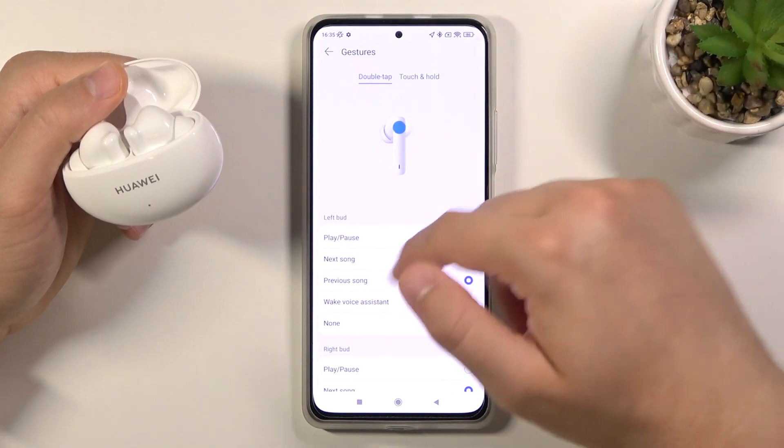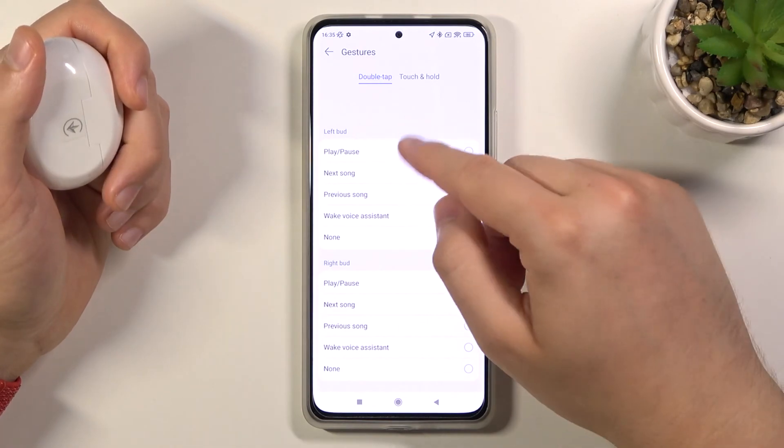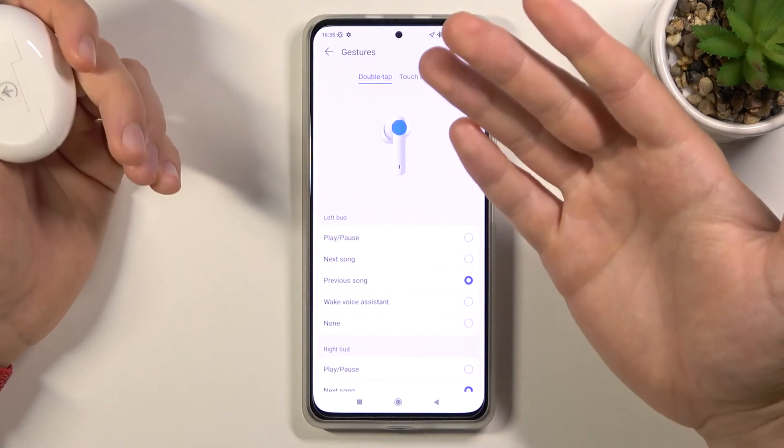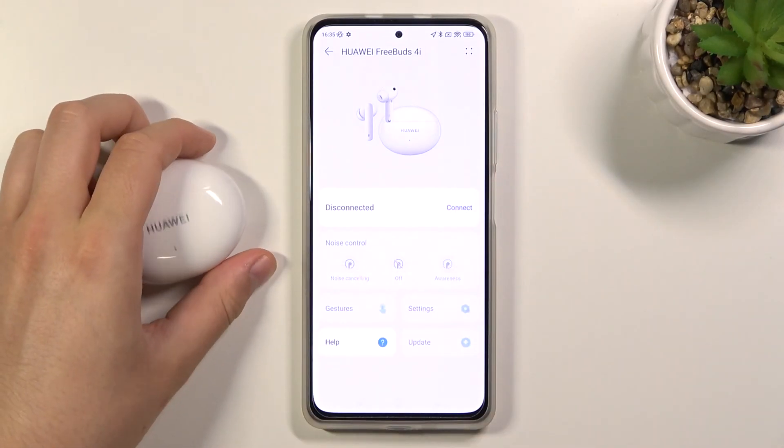That's how you can use and customize gestures on the Huawei FreeBuds 4i. If you found this video helpful, remember to leave a like, comment, and subscribe to our channel.